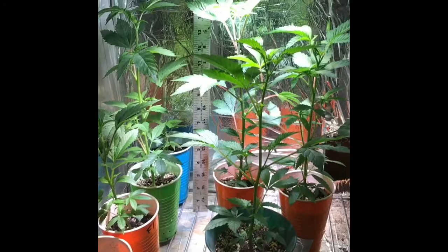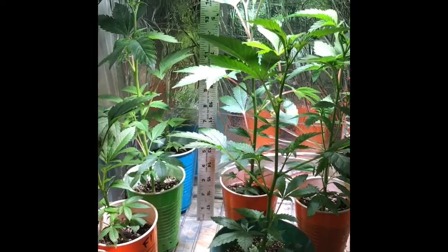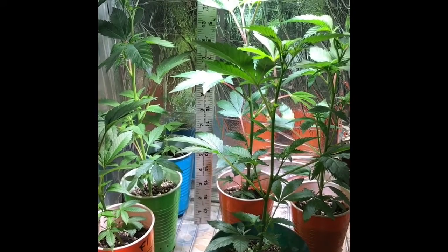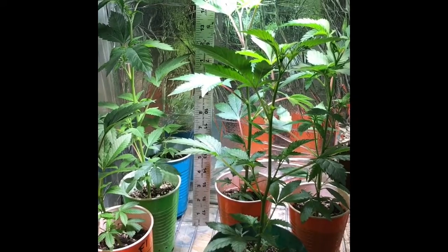I haven't fed them nothing, and I'm going to show you a picture now from 10 days ago of this clone — exactly 10 days ago.